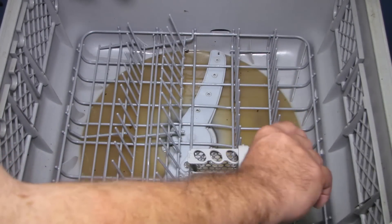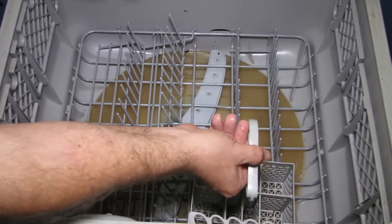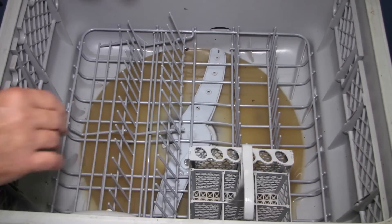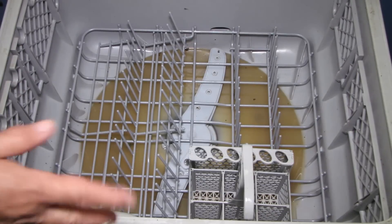The plate holder goes down, and the basket that holds the cutlery goes in here. I'm not actually sure which way that goes — it just goes in, it seems to fit better this way. I'll load this up and do a test wash and see how it goes.